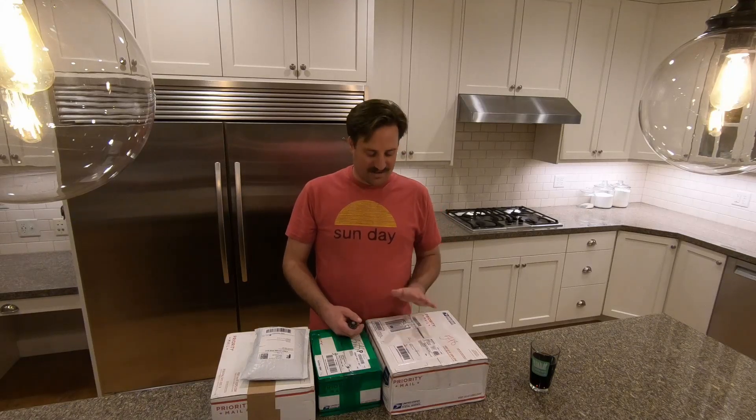Today I'm coming to you from my kitchen. I've got some lawn care products that I received in the mail that I ordered and I'm really happy about them. I want to show you what I received and what I'm going to be putting on the lawn throughout the summer — a quick unboxing of some of the products I bought. Some I have not ever tried on the lawn and some I have, so I'm excited to see what kind of results I get.